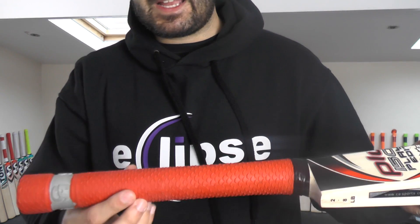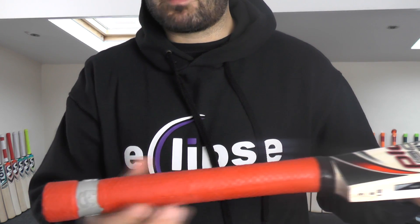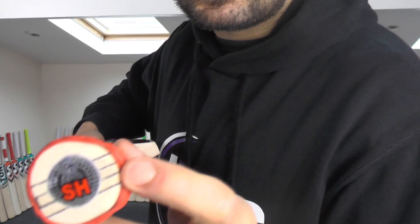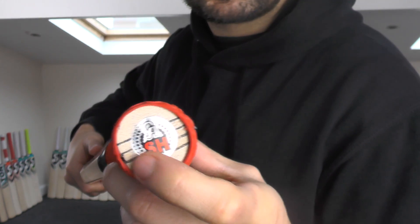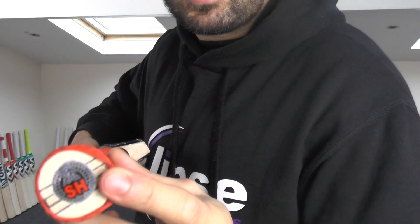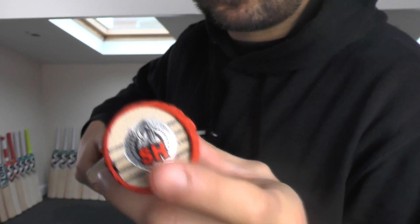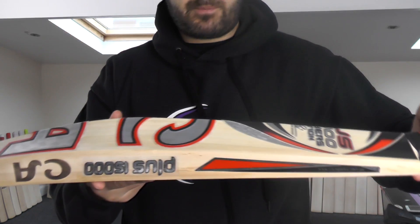The grip is a slightly different colour to what you'd get with a normal CA emboss grip, and the embossing on the CA is not very good. Regarding the cork inserts in the handles: CA produced three cork inserts a couple of years ago, but since then they've all had five cork inserts. So none of the bats have ever had four cork inserts. Always look at the handles and see what cork inserts they've got.